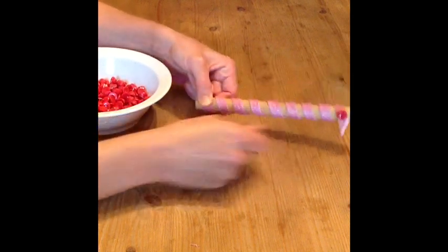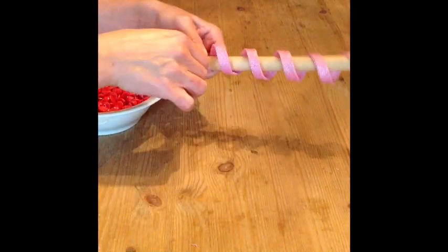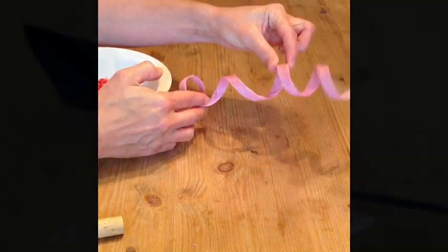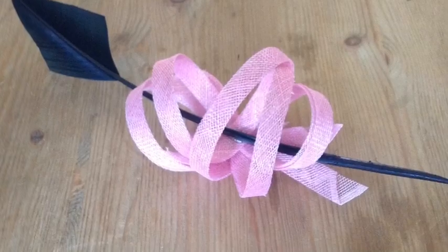Now you can remove the pin and the fabric will stay in this curled position. Here are some examples of my work using the bias sinamay strip.